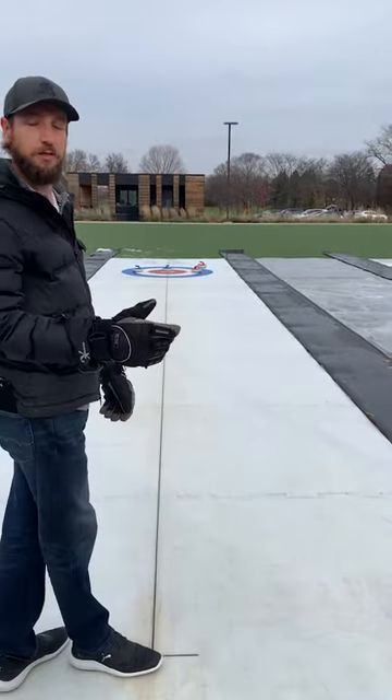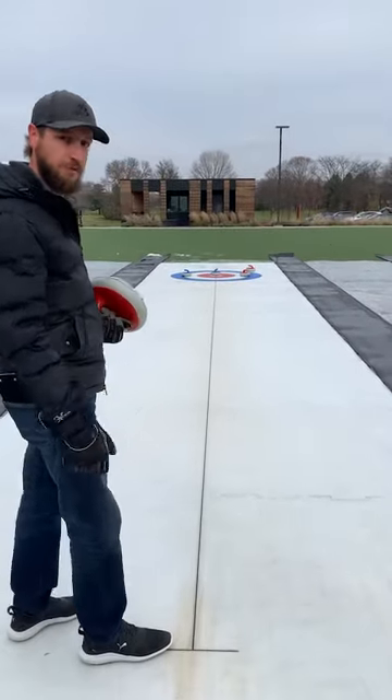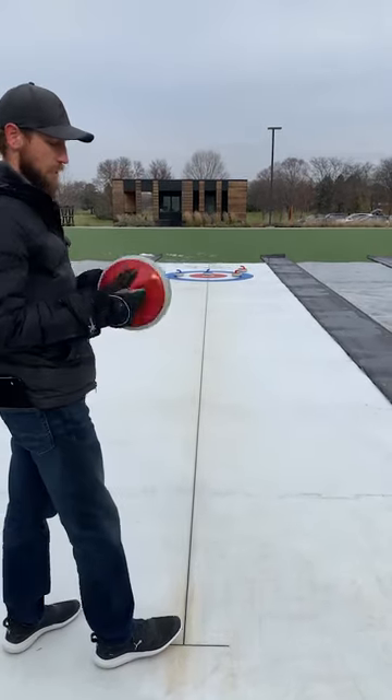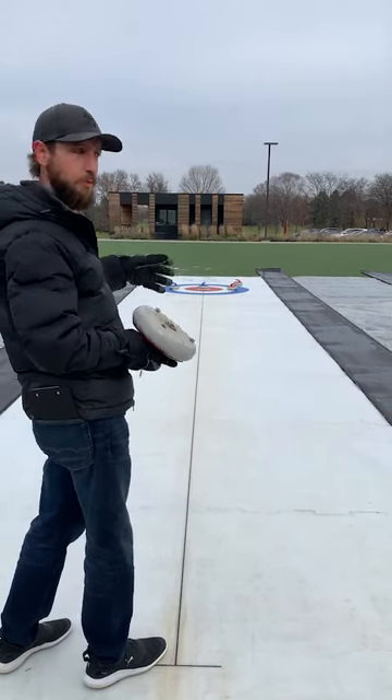Flip a coin to determine who goes first — let's pretend red goes first. Everybody's going to deliver from the same spot, this middle hash mark right here in the rink. We're just going to simply slide these down the rink, trying to get as close to that center button as we can. We've got a couple stones down there already to speed this up.